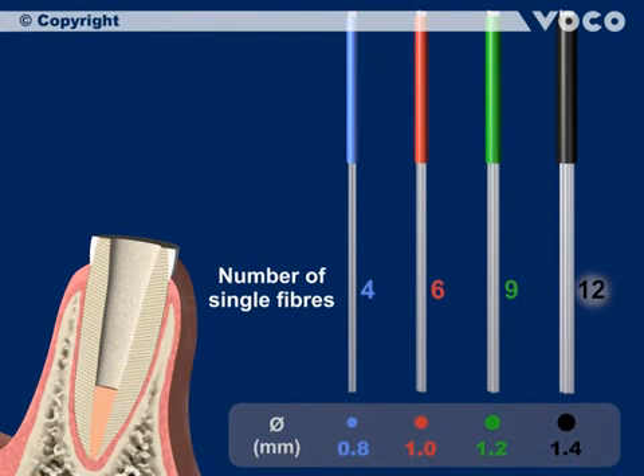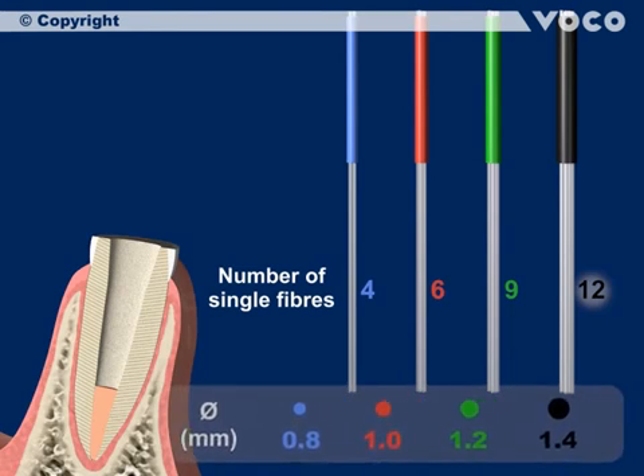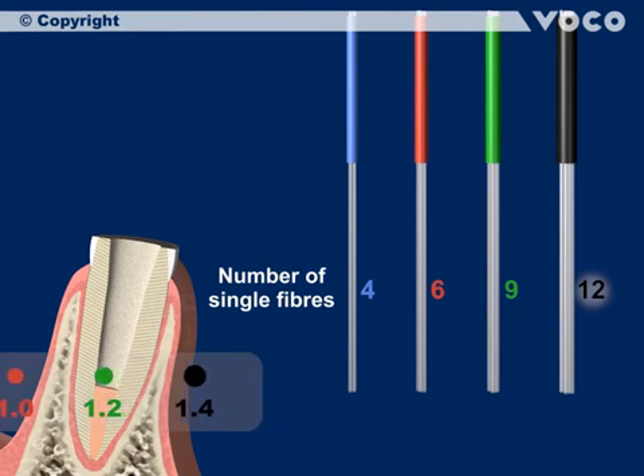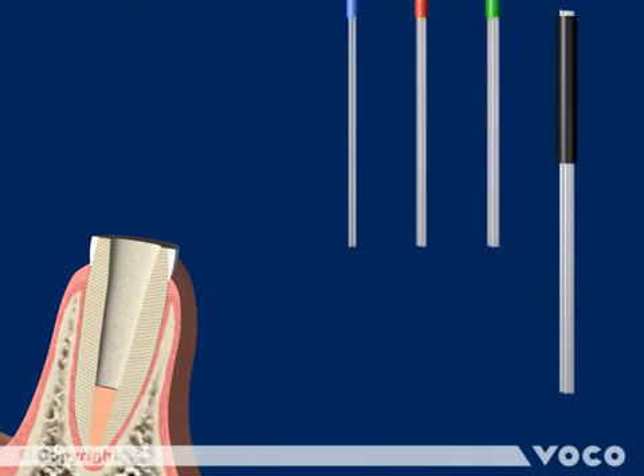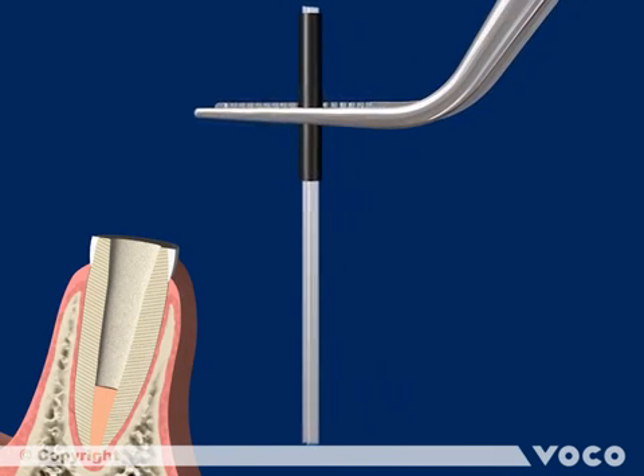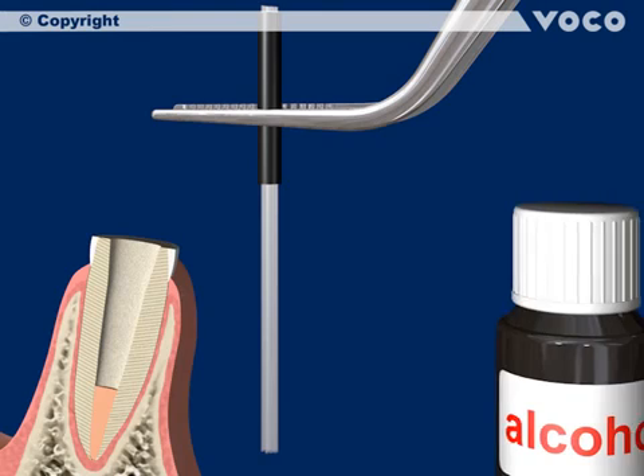1.8 mm with 4 single posts and a blue sleeve; 1.0 mm with 6 single posts and a red sleeve; 1.2 mm with 9 single posts and a green sleeve; 1.4 mm with 12 single posts and a black sleeve. Disinfect the selected post with alcohol. Drying before placement is not necessary.